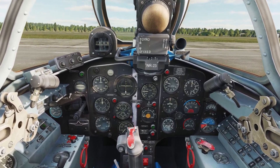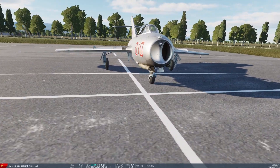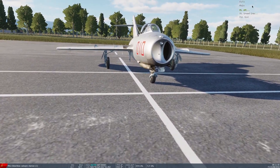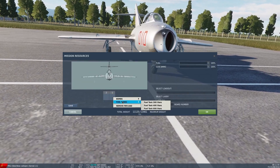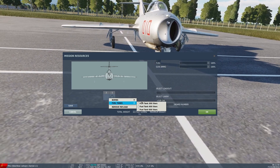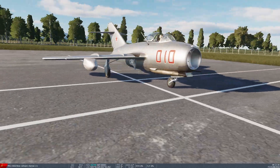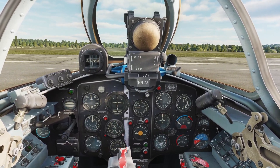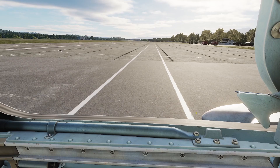Now for the external tanks. The MiG-15 can have external tanks on the wings. To put them on, you click backslash, then click ground crew and rearm and refuel. You can see you can put on 300, 400, or 600 liter tanks. I'll just put on the 300 liter. Here's what the plane looks like with the external tanks on. In the cockpit, there's nothing you need to do.